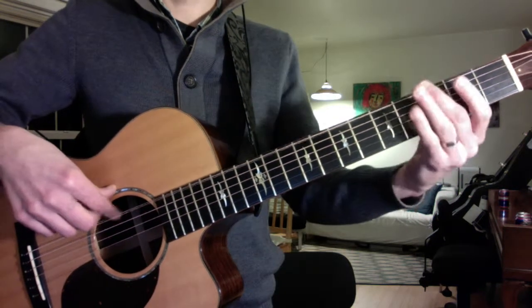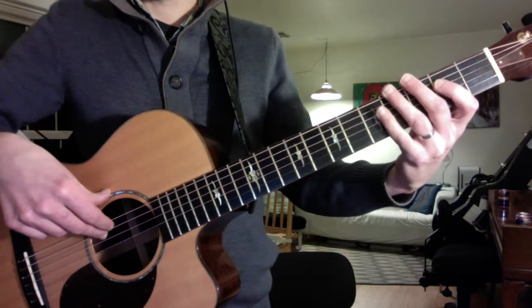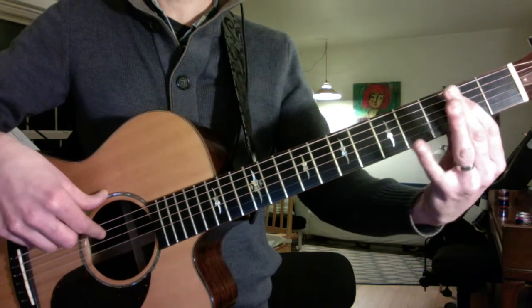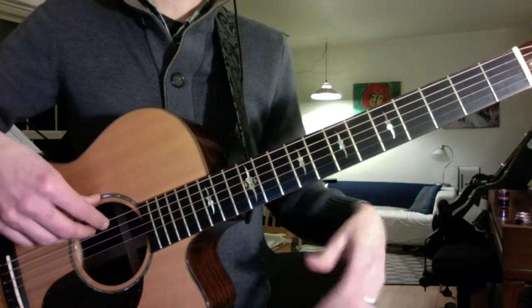And then the G will be root, 3rd, 5th, 6th. So the verse line sounds like this.